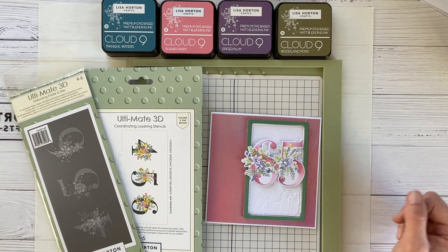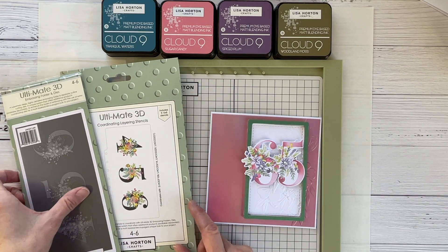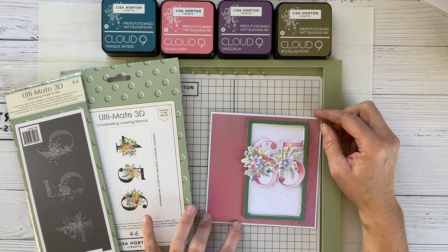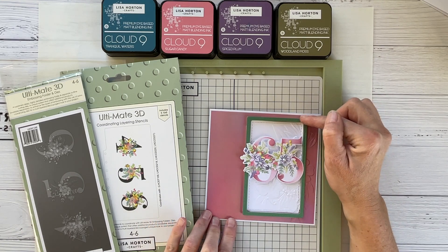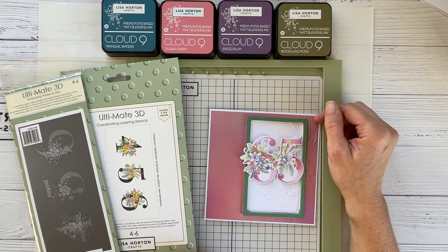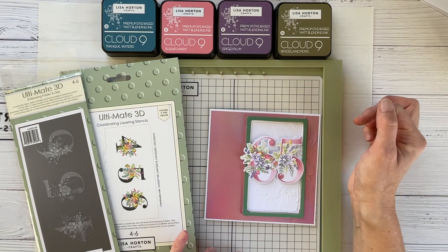Thanks for joining me this afternoon. I'm using the Floral Ultimate 3D sets today — the first time I've actually used these since they were launched. I've had a request to make a couple of birthday cards, so this is what I've come up with so far. I need to make another one along similar lines, so I thought I might as well come on and share the process with you, just to show how the stenciling comes about.